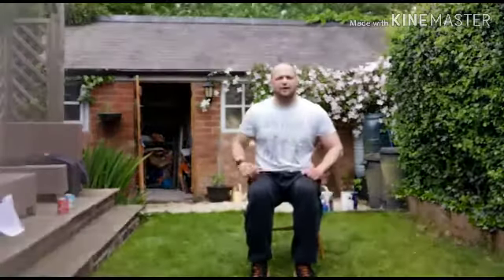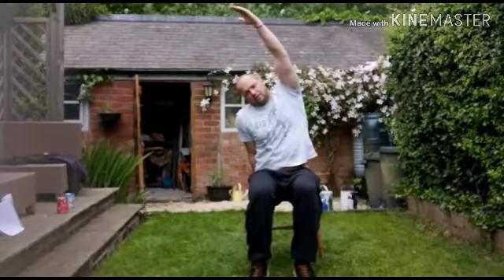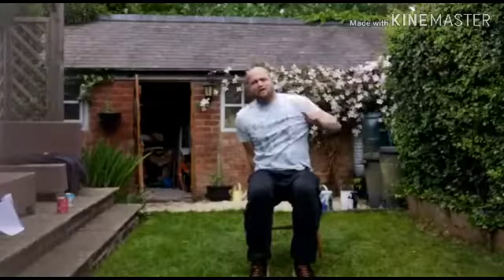Keep your heels moving a little bit, hand on the chair, reach up, lean over. And change.